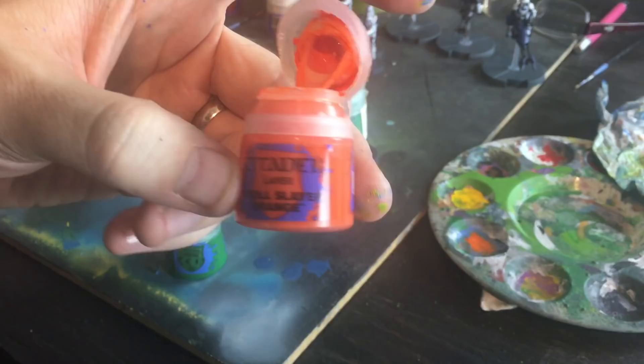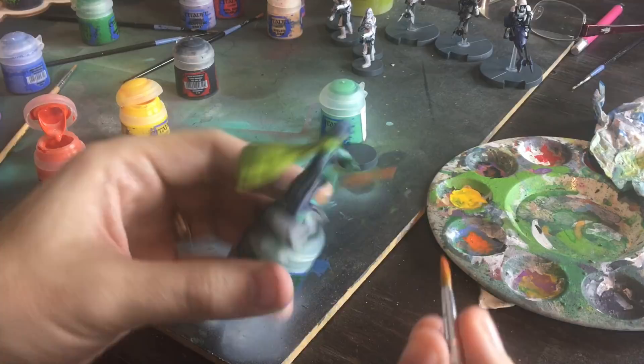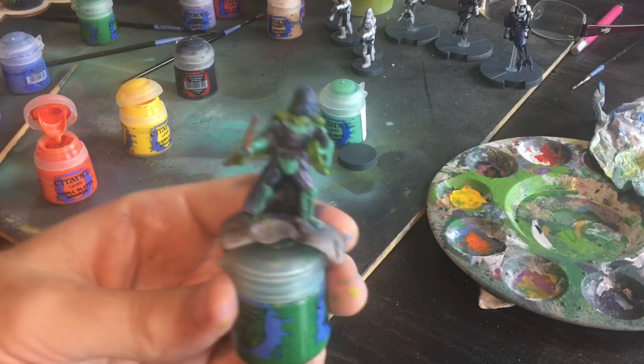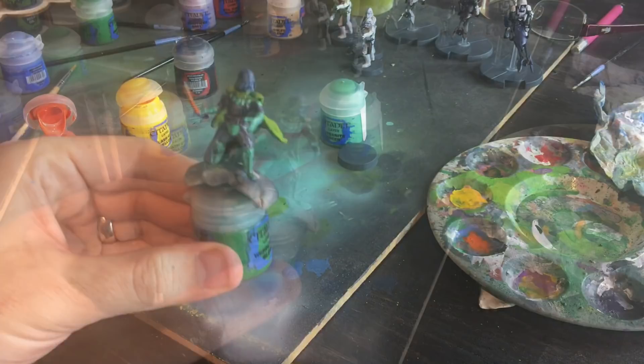Now we're going with Troll Slayer Orange — because he basically does slay all the trolls with this sword. This is just going to help the red light shine through. You don't want to just go red, because that's what everybody's doing. Now it's all going to take effect once the wash goes on. We can do some more highlighting and touch-ups, and then add the detail. But we're going to put the wash on first, which will kind of make the whole thing come together and make everything pop.